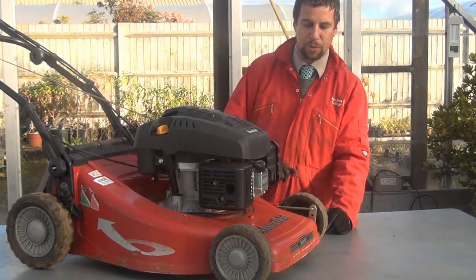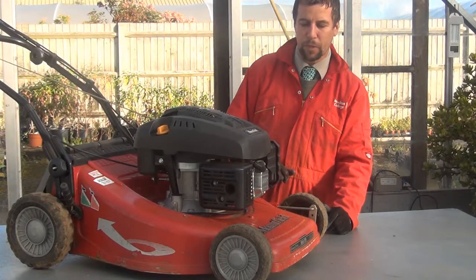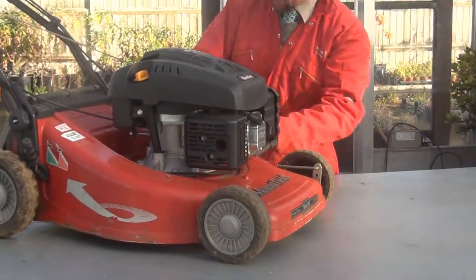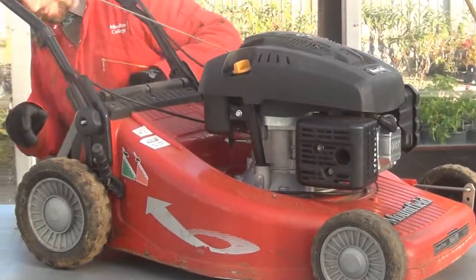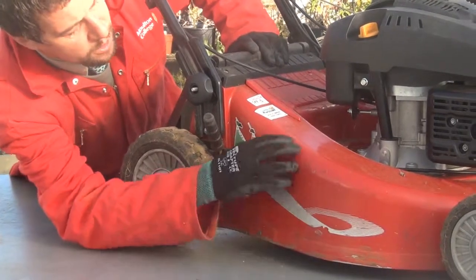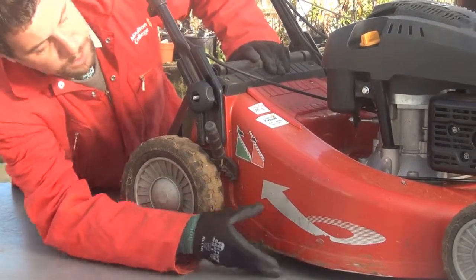If that is the case then you need to not use the machine and report it to your supervisor. Just having a look on this one, the casing itself is fine, there's no cracks on it. Going around this side, you can see the casing is a bit knocked in use but that's fine — there's no obvious problems in there.